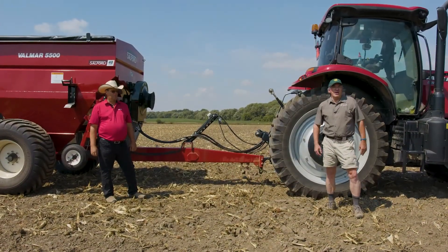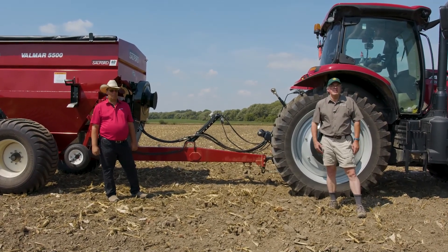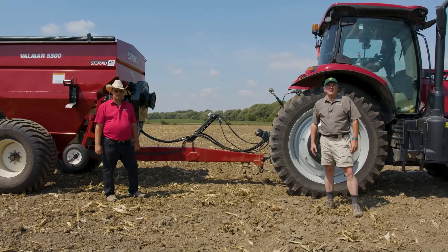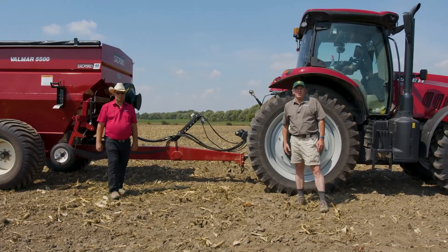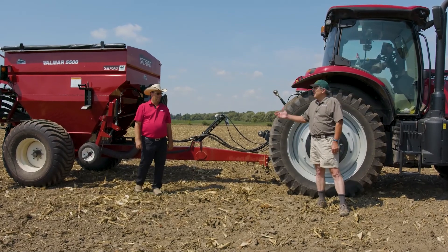Now we're going to talk about some of the equipment we're using in the demonstration for seeding cover crops into standing soybeans. With me is Hank Klein from Salford Equipment, who have partnered with us on this project. Hank, I'll turn it over to you to talk about the features of the equipment.